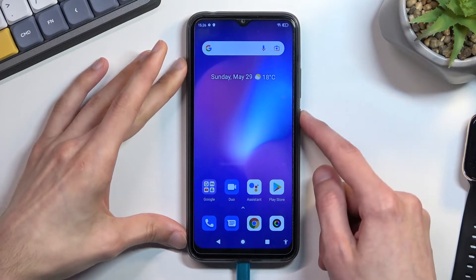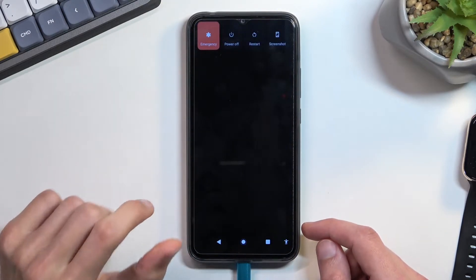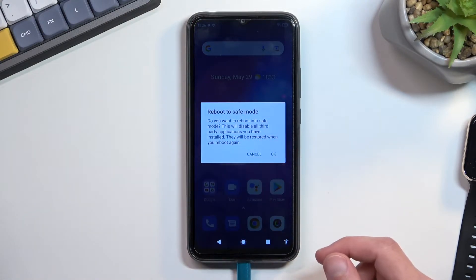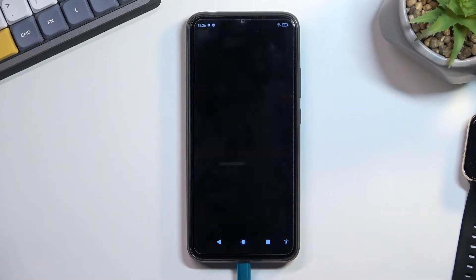To get started, hold your power key and when you see your boot options you want to hold power off. This in turn will bring up this window — reboot to safe mode — so confirm it by tapping on OK, and whilst rebooting I'm gonna quickly go into this mode.